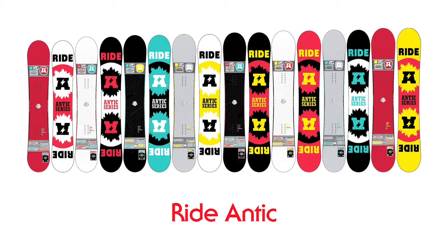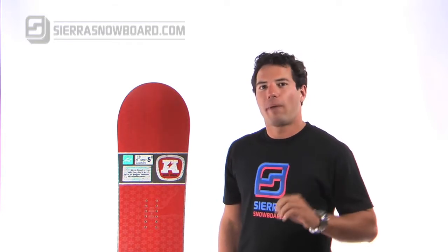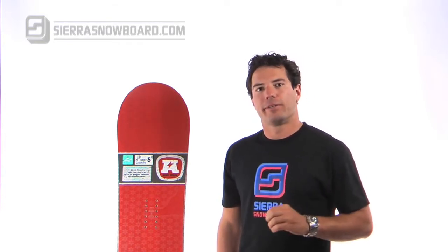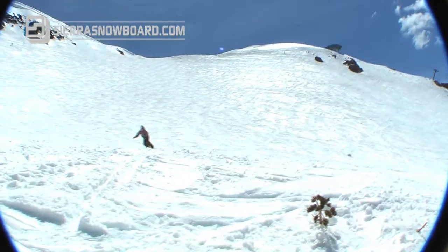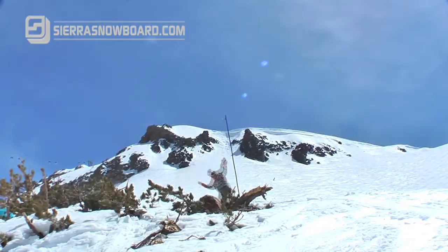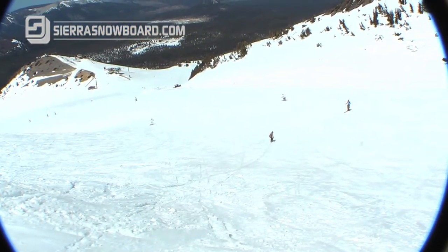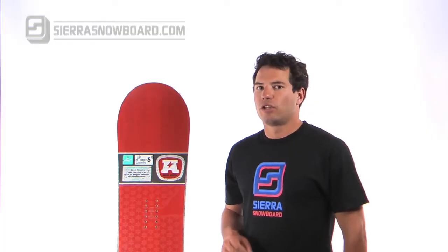We're taking a look at the Ride Antic. The Ride Antic is an explosive all-mountain board designed specifically for that intermediate rider. If you're a rider that's comfortable riding intermediate terrain and likes to sometimes push to a little bit more challenging terrain, getting into free riding, the Ride Antic could be a great board for you with its directional flex and its twinish shape.